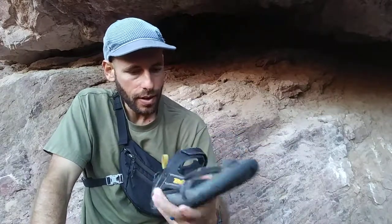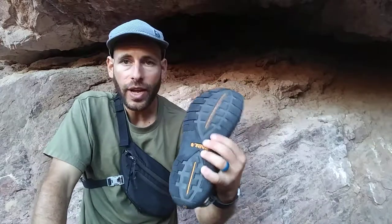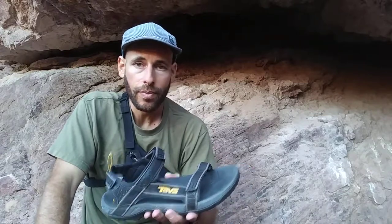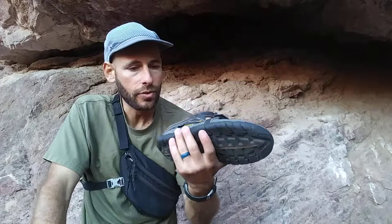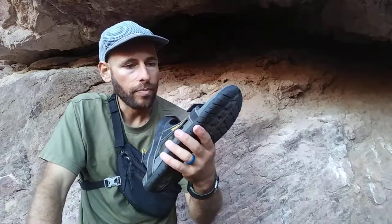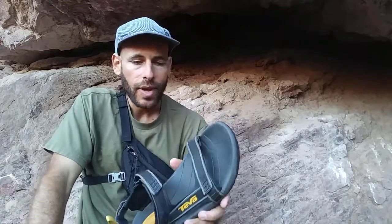That was kind of a long video. If you've got any questions, feel free to leave me a comment and ask. Thank you again for watching. At some point, after I test these, I plan to do a proper review on this particular sandal - don't hold me to it, but that's my intention at this point. Thank you for watching and I'll see you in the next one.